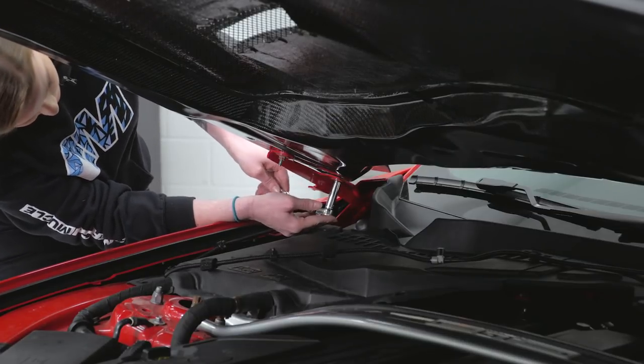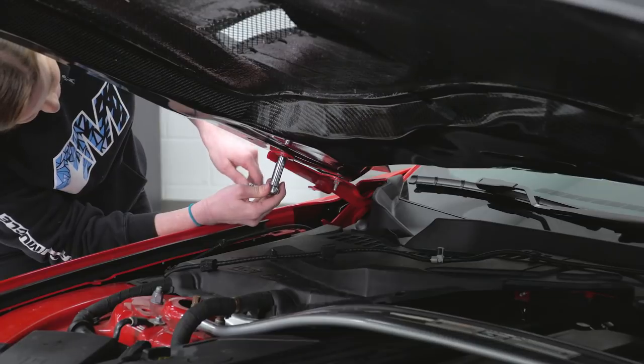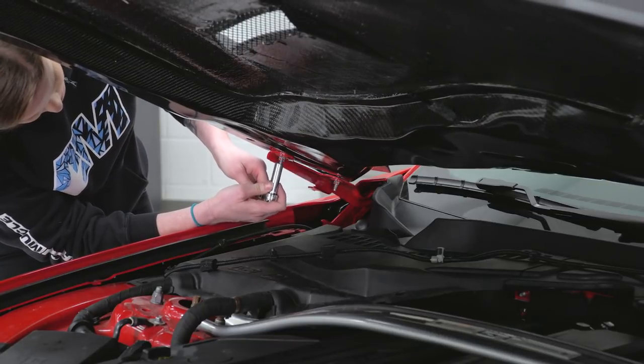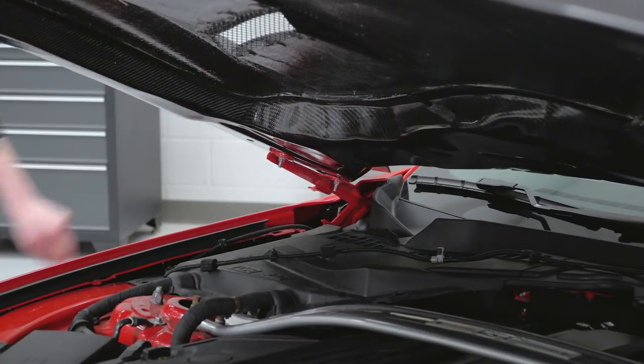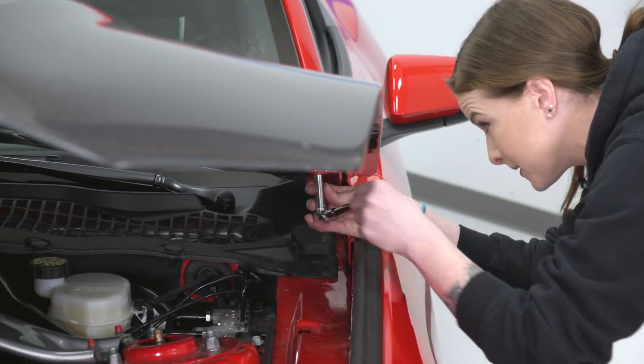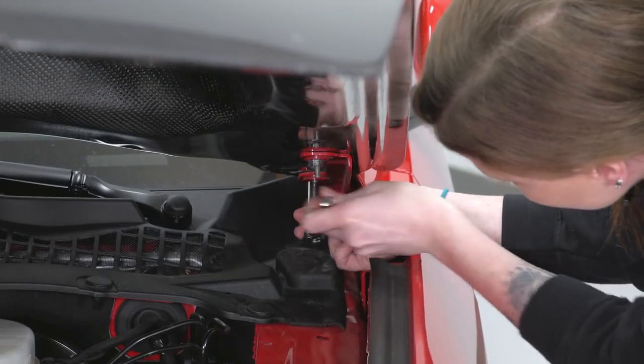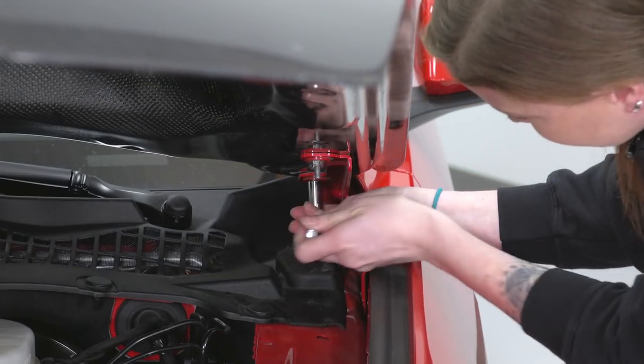Joe and I really like where the hood is sitting in the gap on either side. By hand, I'm gonna take a 10-millimeter socket and just snug these down while Joe holds the hood for me. Now we're slowly lifting up the hood to make sure it doesn't move at all, and I'm gonna tighten these down on this side. Once again, you don't wanna over-tighten these — you don't wanna crack the carbon fiber.